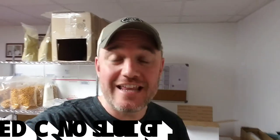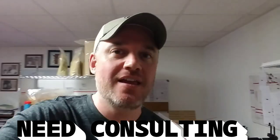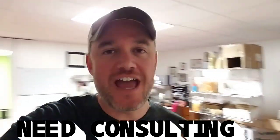Hey guys, it's Damien from Marketing Food Online. I've had a lot of requests on how to ship a sweet potato pie and pies that are actually soft on the top. I'm going to show you how you can safely ship these types of pies in the mail, and I'm going to get to that right now.